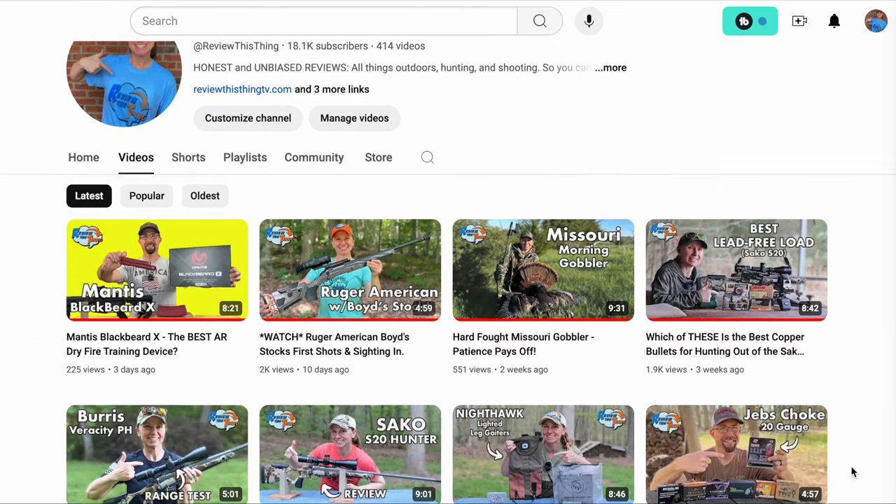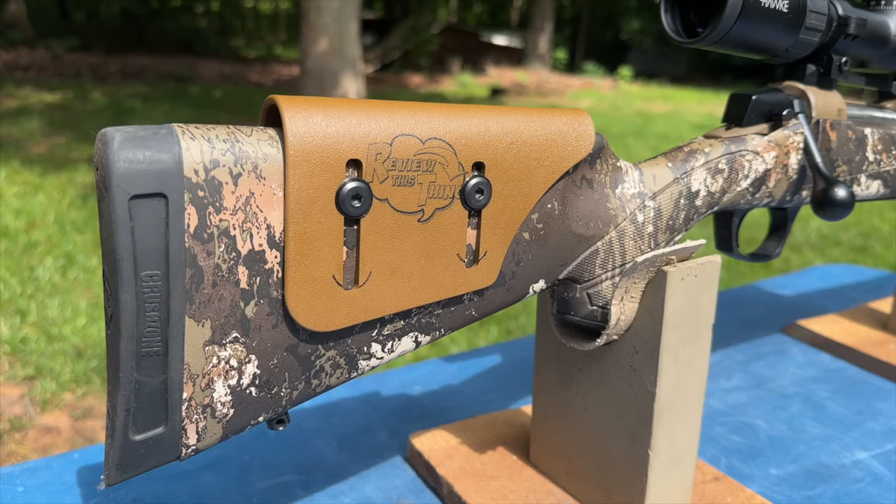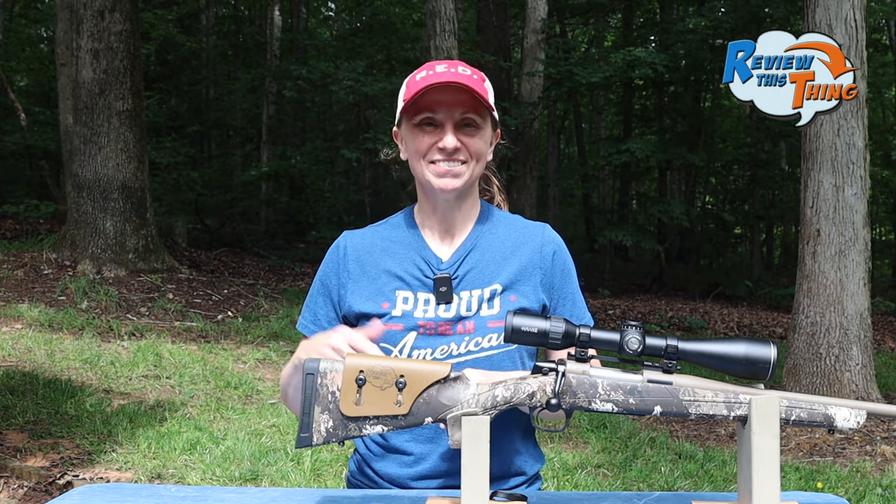We have a brand new video every Sunday, so if you like what we do, hit the like button, but if you really like it, make sure you subscribe and hit that notification bell so you don't miss any new videos. I've had the Matthews Adjustable Cheek Rest on my CVA Cascade for a few months now, shot it quite a bit, so I'm ready to tell you what I think. Let's review this thing.